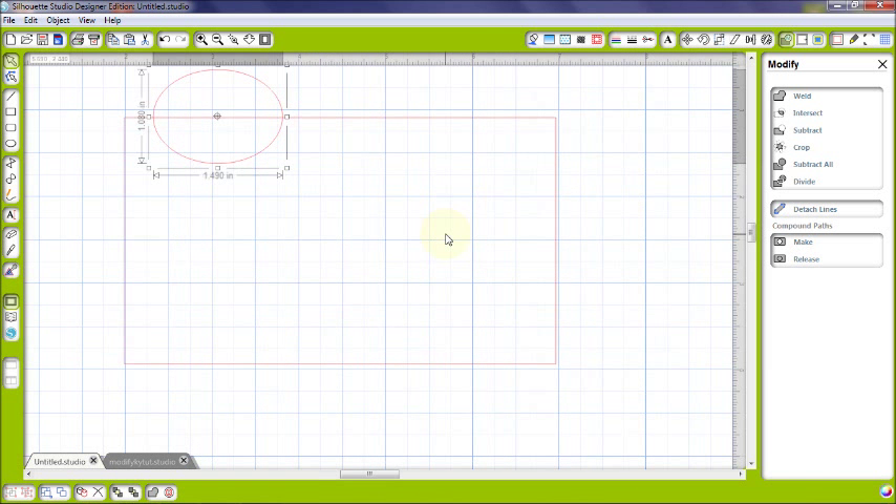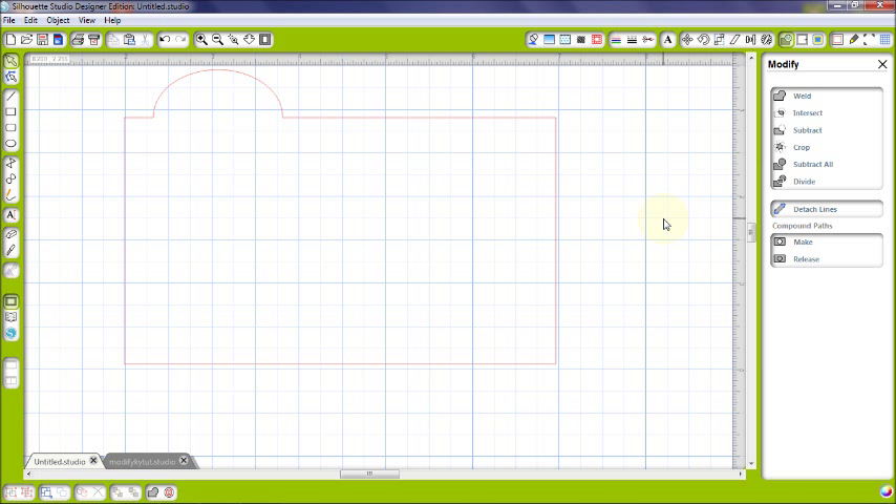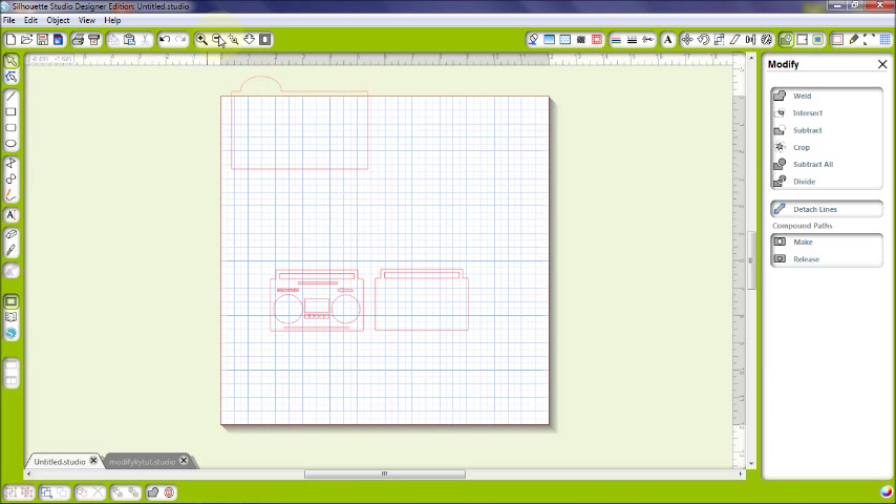Now that you have your half circle overlapping, we want to weld these two pieces, which means it's going to connect them and make them one piece around the outside edge. You're going to see this half of the circle disappear when I click weld. It welded those two images where they overlapped, and the other half becomes your little tab where you can write 'Breads' and put all your bread recipes right behind it.